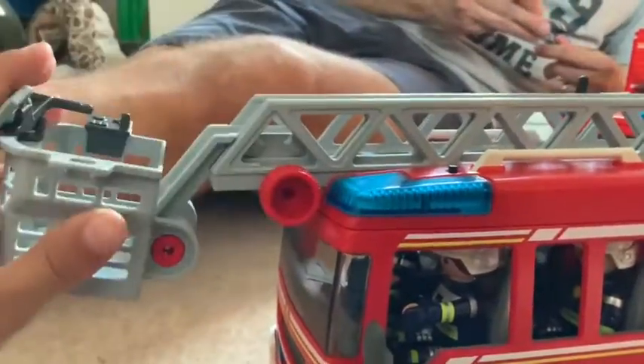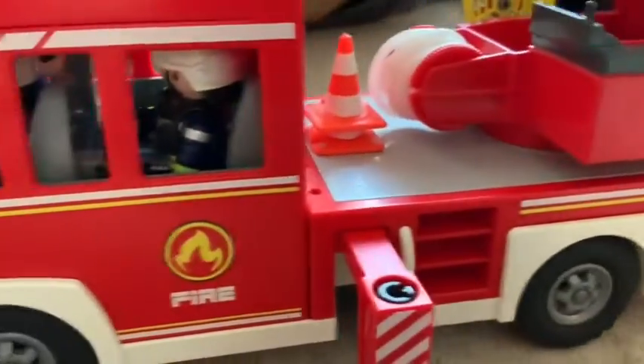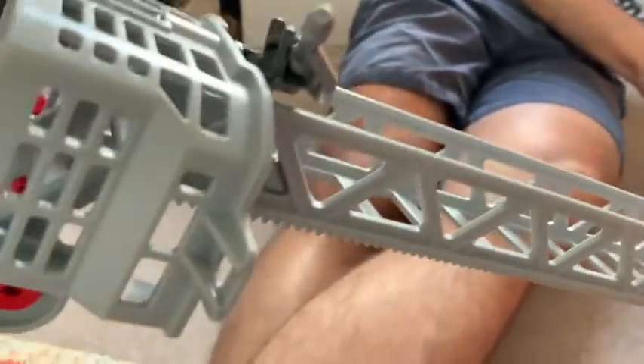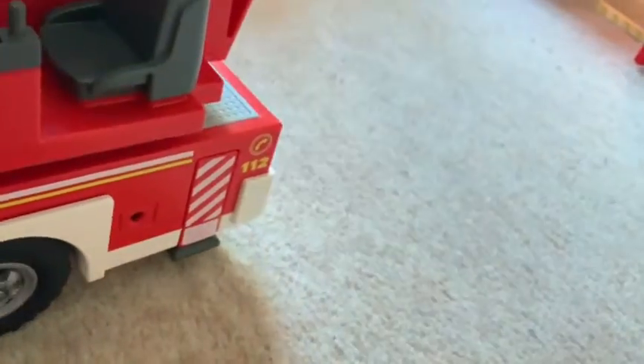And then there's the huge ladder — it extends and goes really high, so we'll just pan the camera up to see it. You can also fold the bucket down. If you want to make it go shorter, you can twist this nozzle and it'll go smaller. I think this is actually my second favorite unit. It has lights and sounds — first you turn on the lights and then you can turn on the sound. This is a nice color.